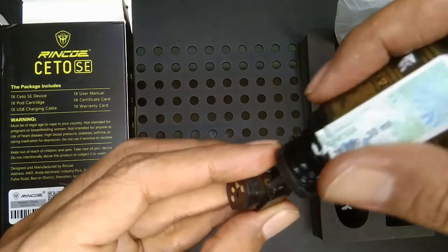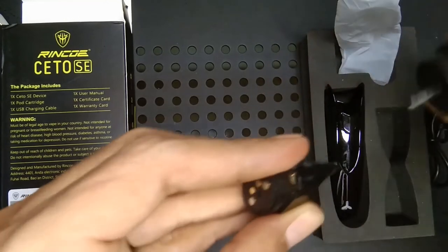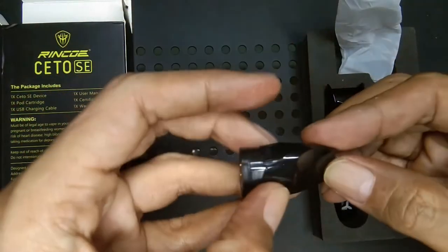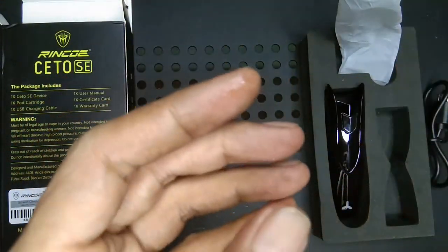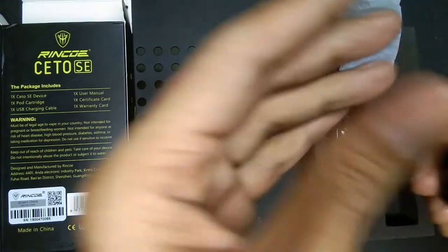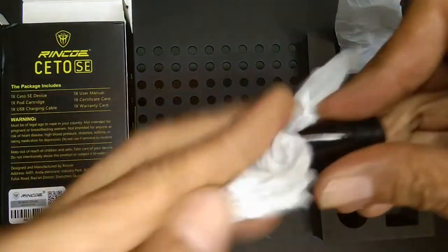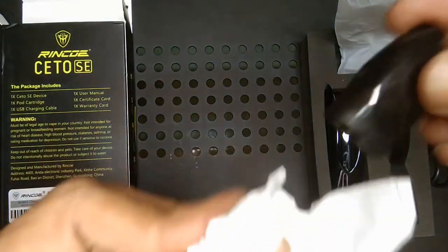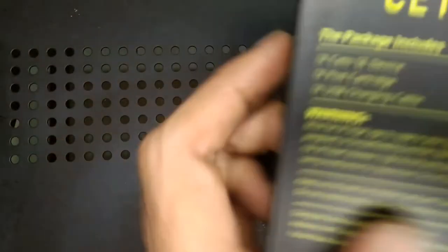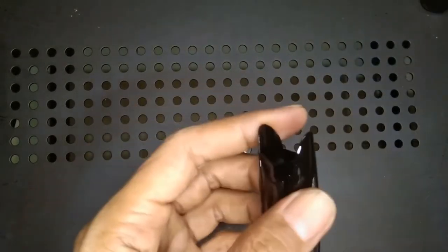Lubangnya agak seret, tapi mau seret apa enggak sama saja — yang penting bisa dinikmatin. Oke, ini sudah penuh. Ini akan kita diamkan dulu, kita singkirkan dulu, kemudian kita bahas device-nya terlebih dahulu.